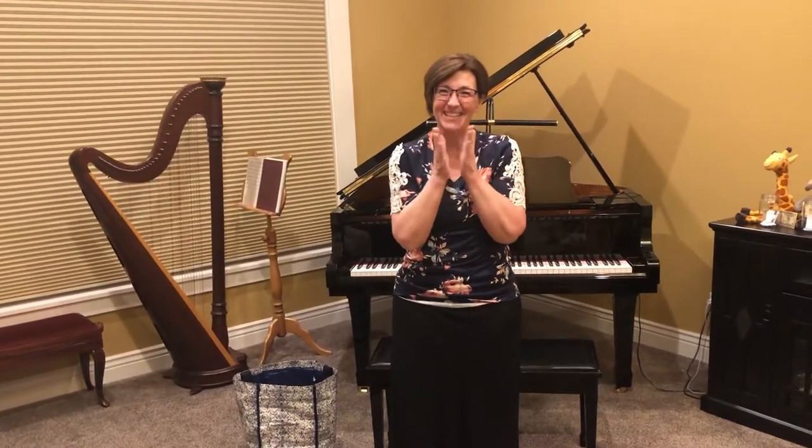Head, shoulders, knees, and toes. Eyes, ears, mouth, and nose. Good job!